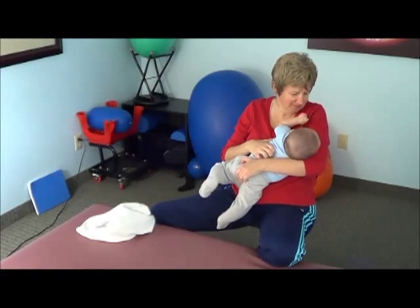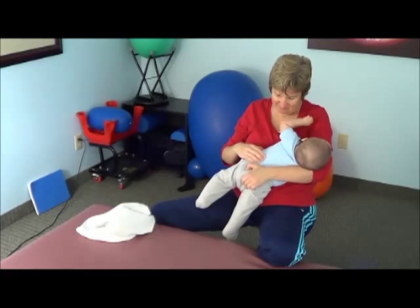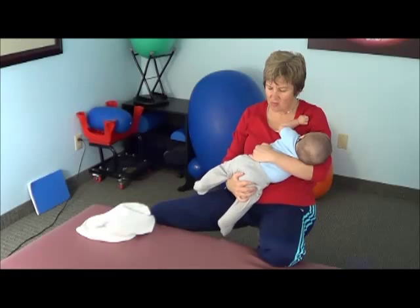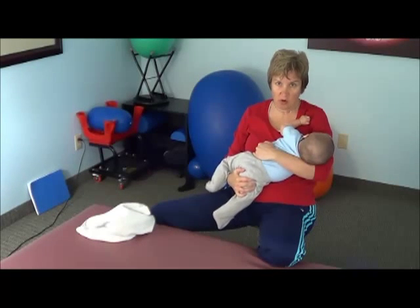But it's very easy to see how, even in this position, how you can work on the twist.